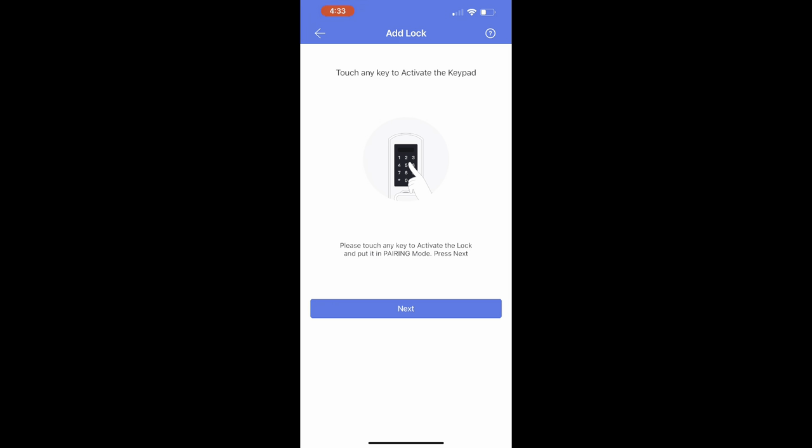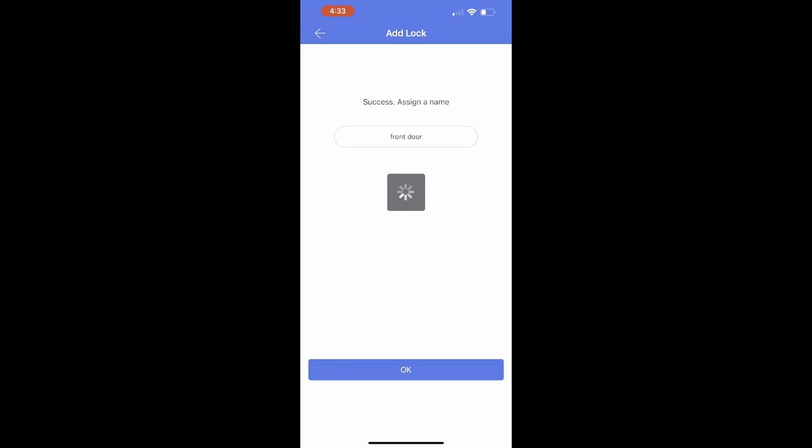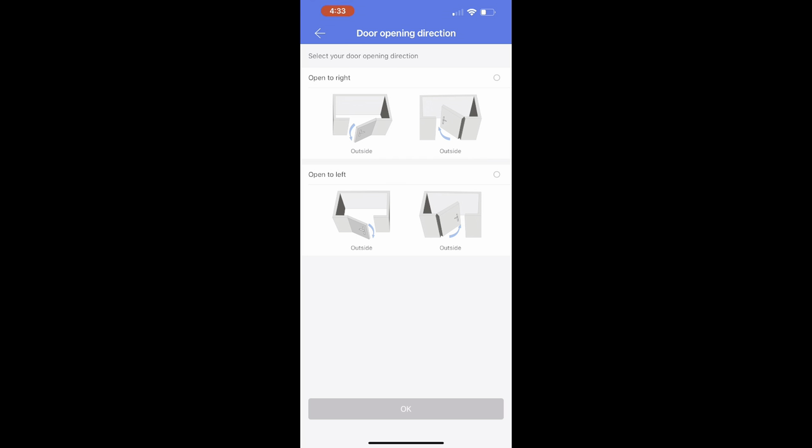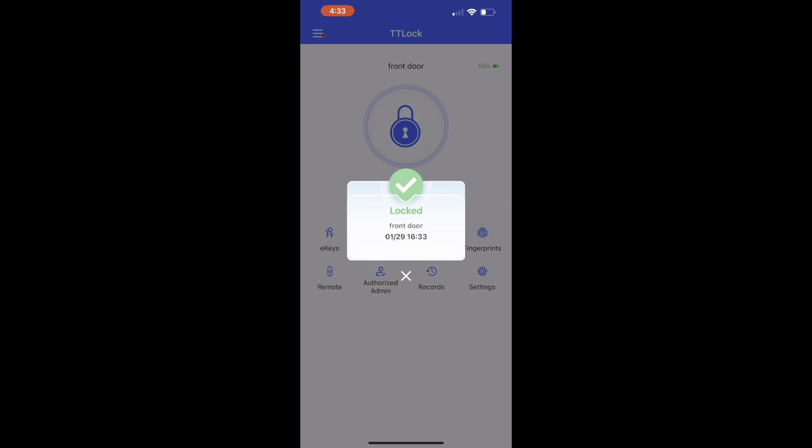Before installing the lock, I downloaded the app and got it set up. The app was really easy to download — there's a QR code in the manual. You set up a registered name and email address, then find your lock. Keep your phone next to your lock and it automatically detects it — it took about a second. I renamed it 'Front Door' because that's where I'm installing it. You also need to choose the door opening direction, which is important for the app and for the physical installation. Once that's set, you're ready to go.